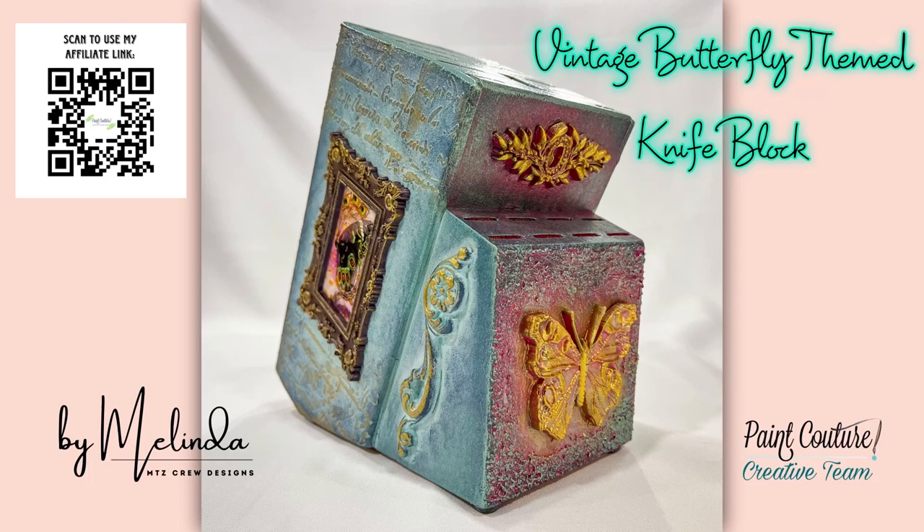Just a reminder, I will provide a full product list in the comments below and I'll also include my affiliate link in case you feel inspired to try out any of these products, or you can scan the QR code that'll be displayed in the top left corner throughout the video.